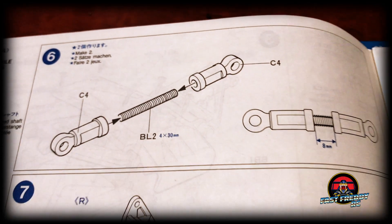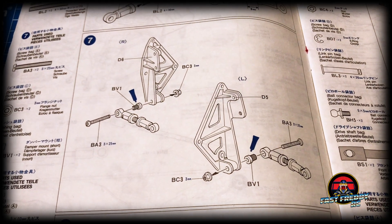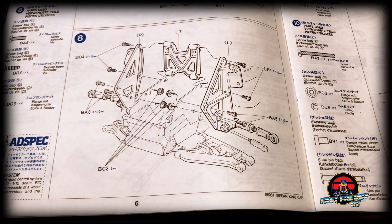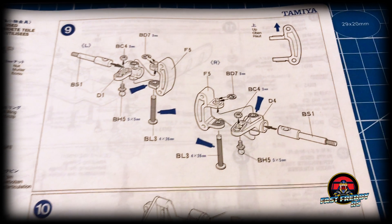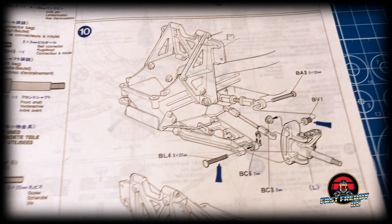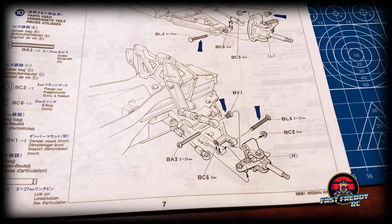In step six we're putting more arms together — probably the suspension linkage. In step seven these are pieces that fit onto the back side, along with the linkage pieces from step six. In step eight we're attaching those, which go on the front and the back. In step nine we're putting together the front arms and front axles, and in step ten we're starting to attach all the linkages and get the arms and suspension in place.